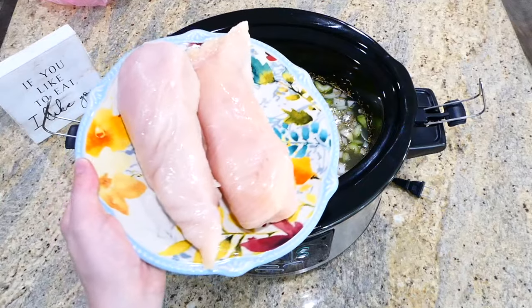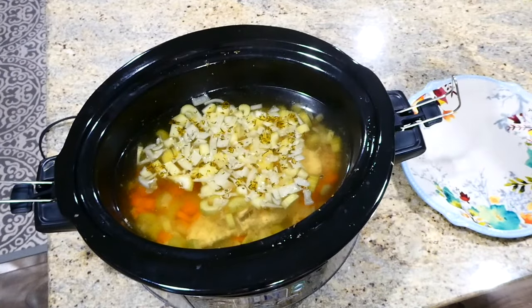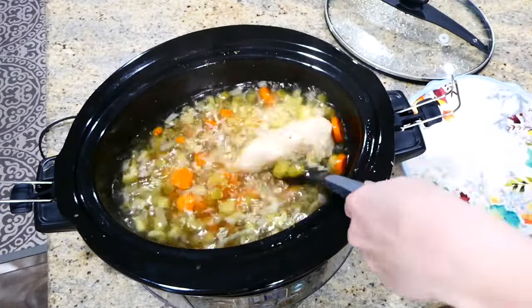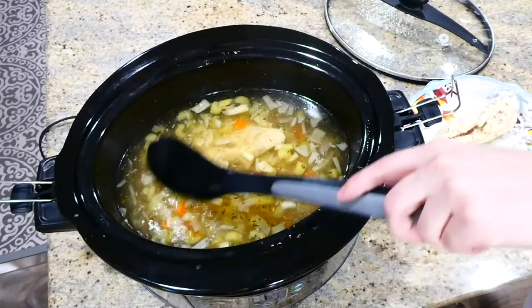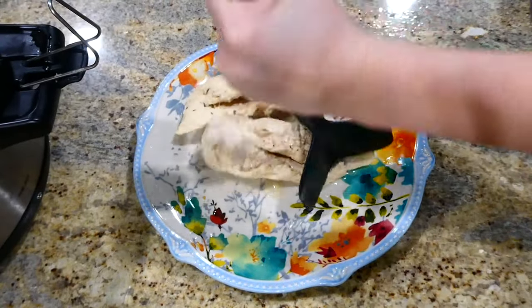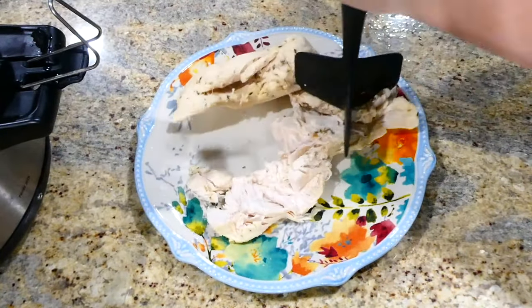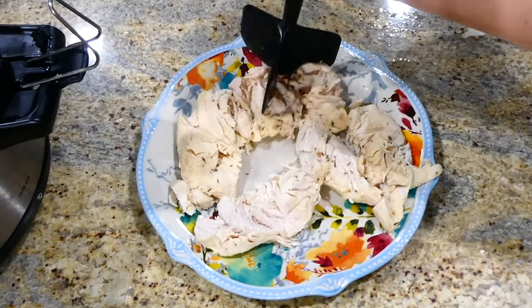The last thing before it starts to slow cook is to add in your two large chicken breasts. This cooked on low for about six to eight hours. After that cooking time, remove your chicken breasts and either shred them on a separate plate or cube the chicken — whichever you prefer — then add it back into your slow cooker.